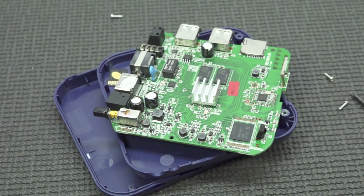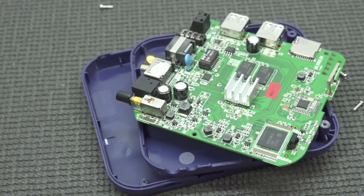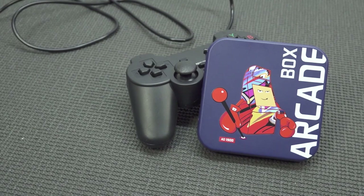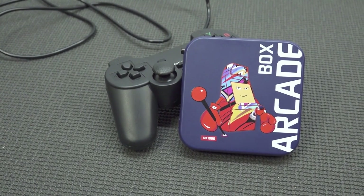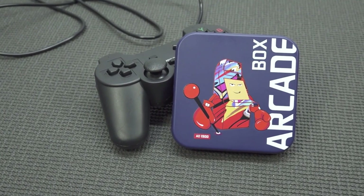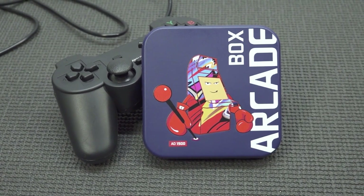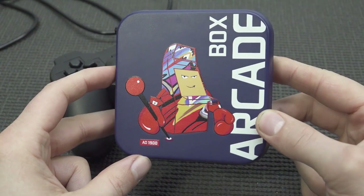But is it still worth picking up? I think not really, simply because there are so many better options out there with similar results and similar chipsets, but with better controllers, and not to forget better cases that have better cooling so your product will stay alive a little bit longer — because these things can get really hot sometimes. Thank you all for watching. Consider subscribing, hit that little bell, let me know in the comments what you think, and I hope to see you in the next video.